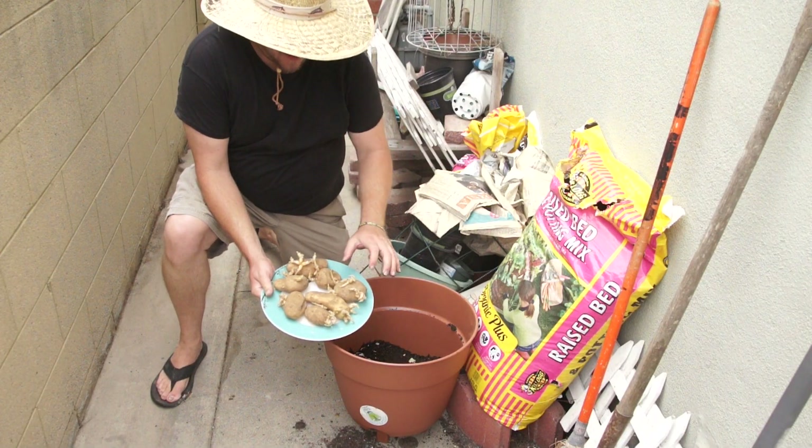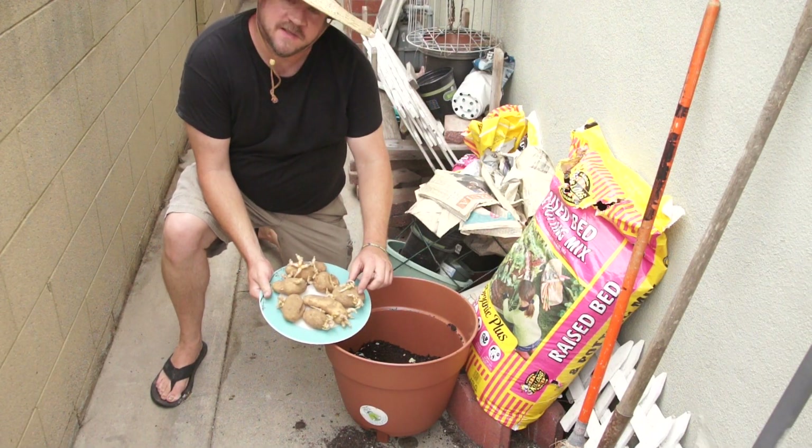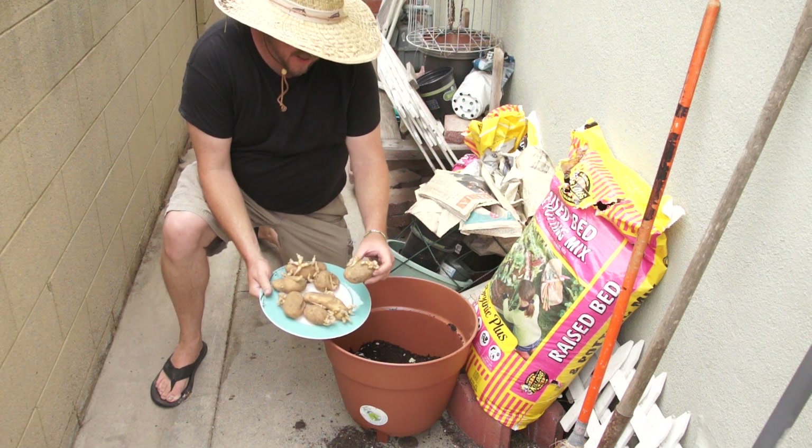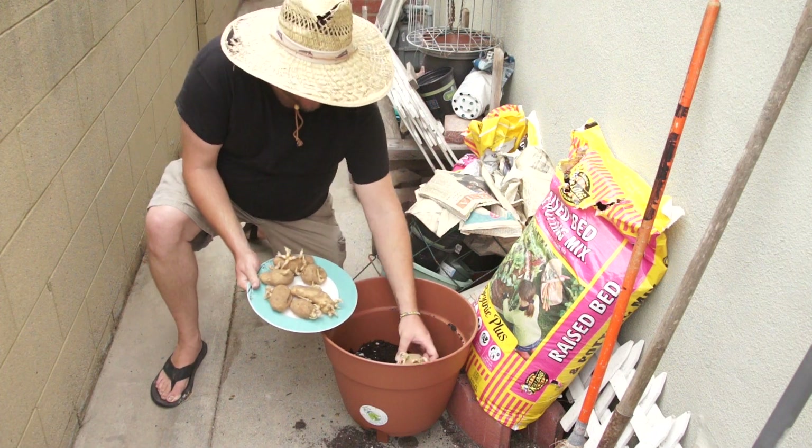Now, as you notice, these potatoes here — I left them in the bag for a while so that they get some spuds coming out of them. That's really important, and we're just going to take each potato and lay it down in that layer.